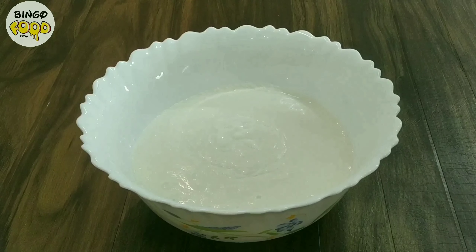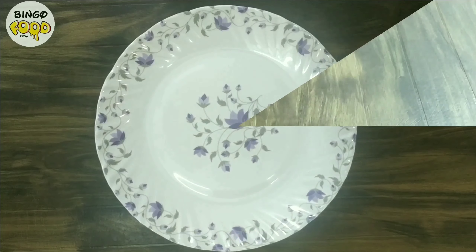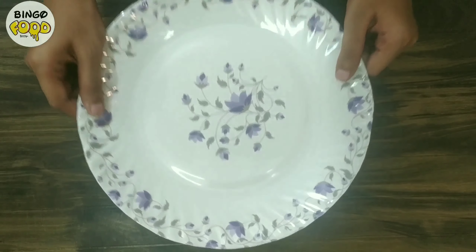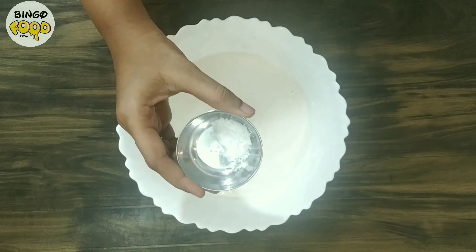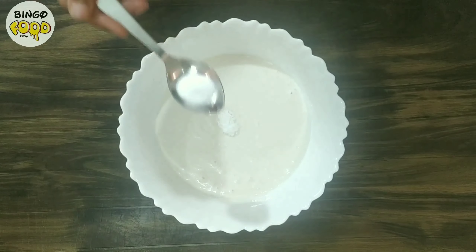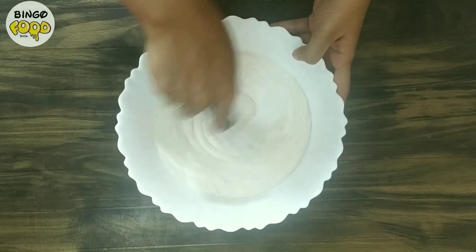Now let's keep it for fermentation in a warm place for about 5 to 6 hours. It has been 6 hours and our batter has nicely fermented. Now add 1 teaspoon salt and half teaspoon eno — fruit salt — and mix it well.